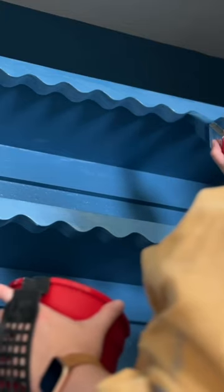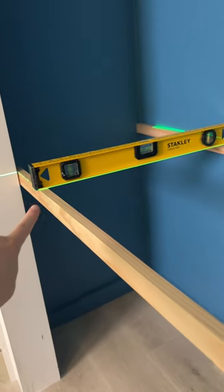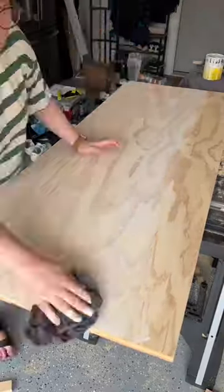Would you believe it if I told you that this squiggle trim was actually just roofing material? The color is really bold and I'm excited about it because I feel like I'm entering my color era here.